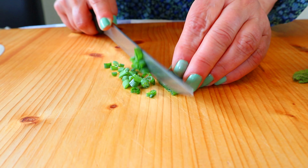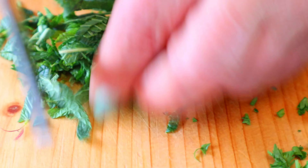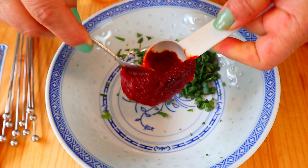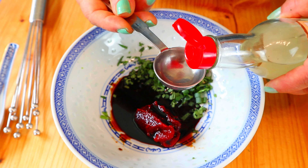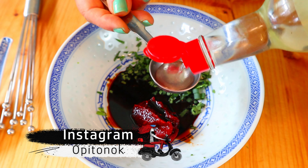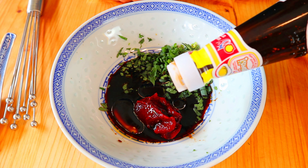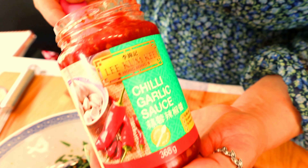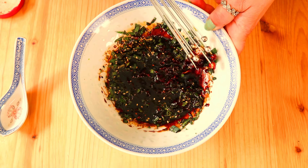I start with chopping the fresh herbs. We need one tablespoon of gochujang, two tablespoons of soy sauce, one tablespoon of rice vinegar, half tablespoon of sesame oil, some fish sauce, one teaspoon of sugar, some sesame seeds, one teaspoon of chili and garlic sauce. Mix it and set aside.